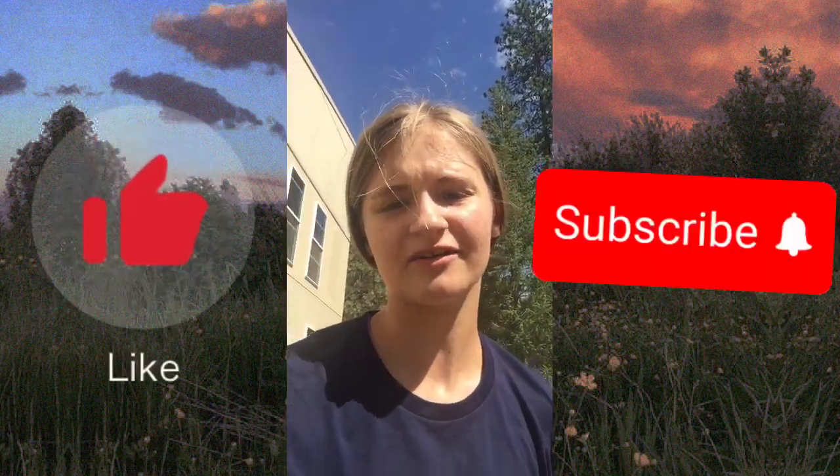Thank you guys so much for watching. If you haven't already, please like and subscribe — it really does help me out. I really do appreciate it and I'll see you guys next video. Bye!